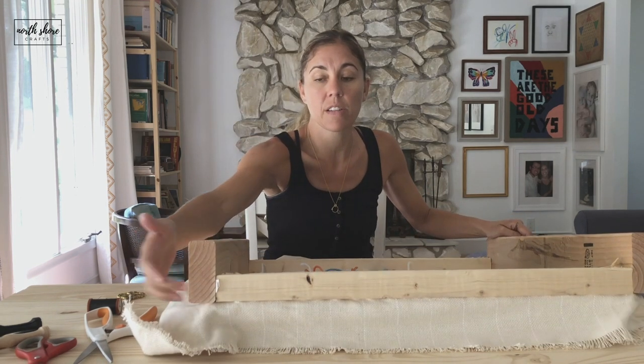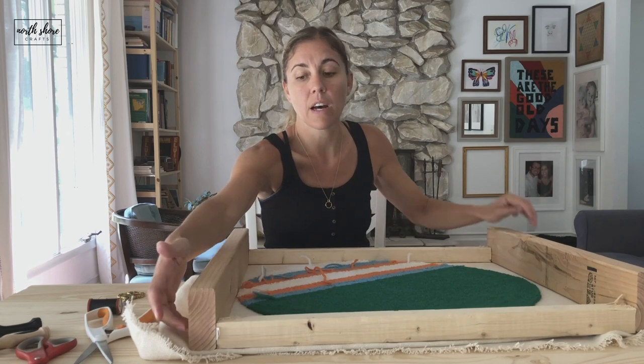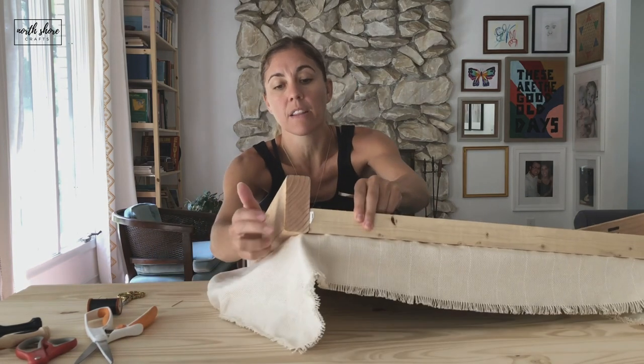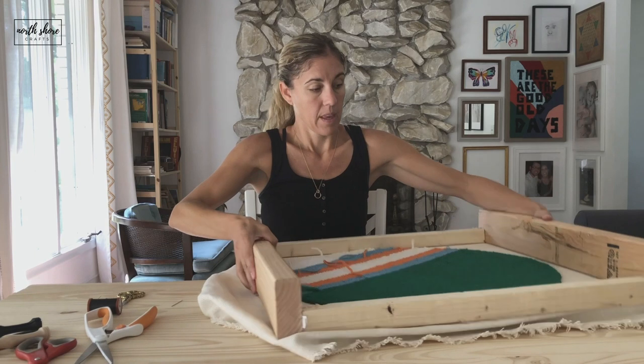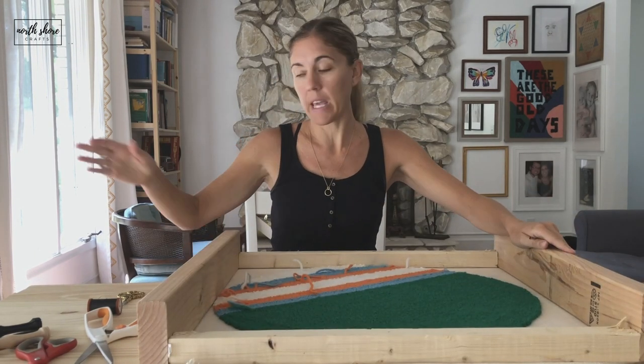He just uses a finish nailer to nail in the sides. If you don't have a finish nailer, you could use screws to screw in the sides of the frame right here.